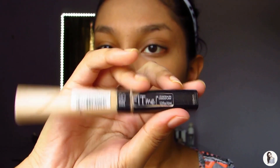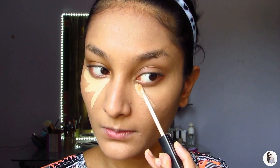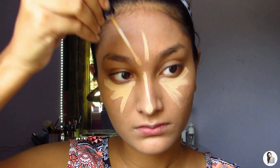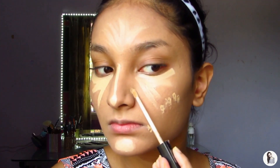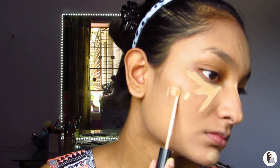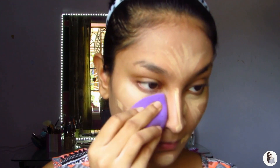Once you're done, go ahead and pick up your concealer. I'm using the Fit Me Concealer in the shade 20 Sand. It's a really great concealer — it comes with a doe-foot applicator and gives nice coverage. I'm gonna go ahead and put that on any dark spots or scars, then blend that out with the help of that sponge from Bonito. It's a really good sponge — a great dupe of the original beauty blender.